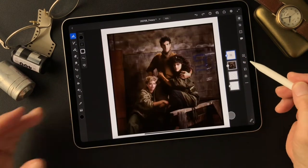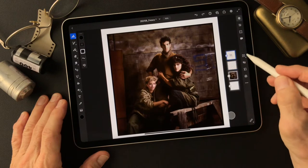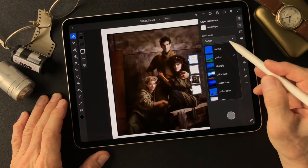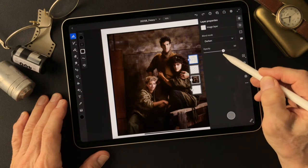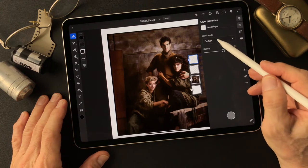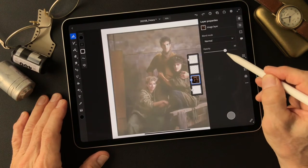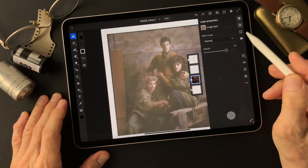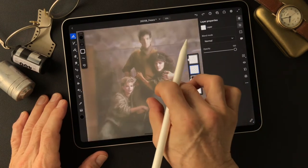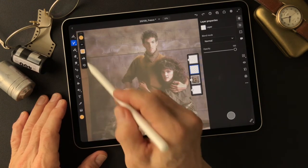I want to make some watercolor images from these pictures. I'm going to move this layer in between these two, and turn on this line drawing type image, then change the blend mode from Normal to Darken. I'm going to turn this one down to about 60%. I'll also change the opacity of the base image so we can see the colors.